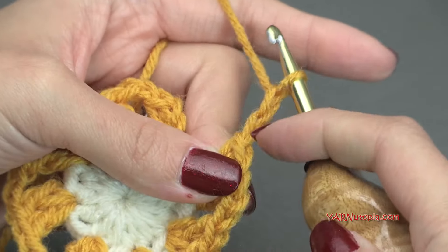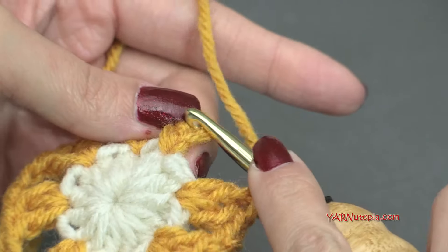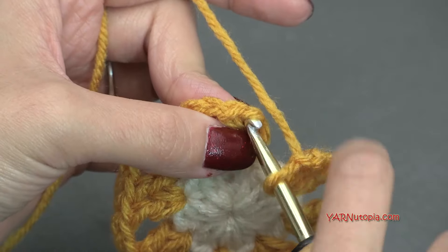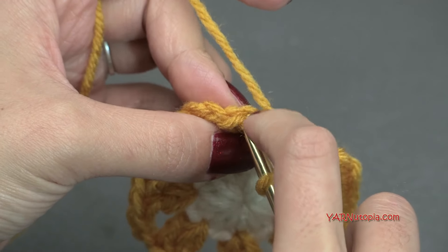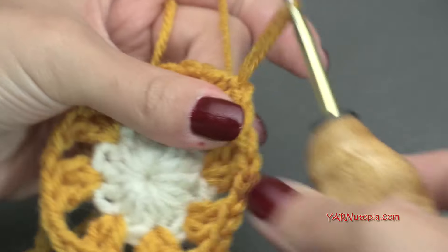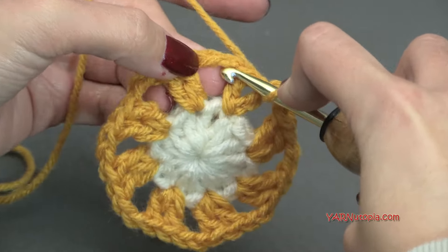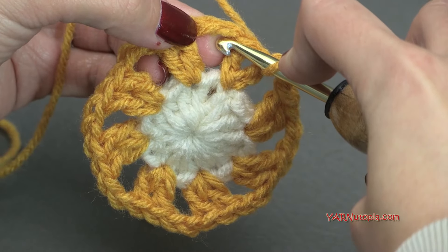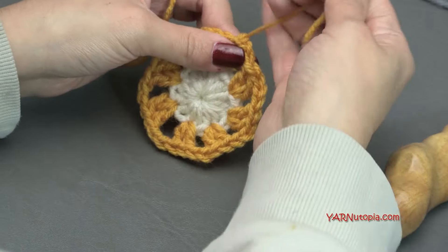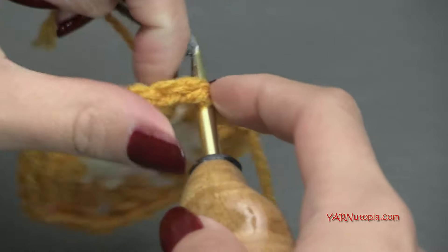Finishing round two — don't forget to chain that last two and skip the last stitch, then slip stitch to this chain-up-three. If you're not changing color, slip stitch into the next stitch and into the chain-two space, then chain up two and go on to round three. But I'm going to chain one, cut the yarn, pull through and pull tight. Insert my hook into a chain-two space, pick up the next yarn, pull that through, then chain up two: one and two.